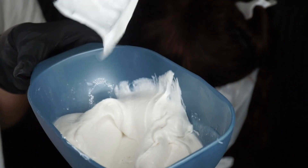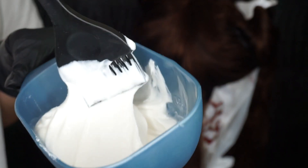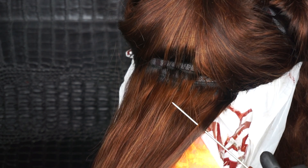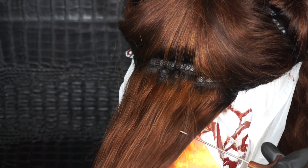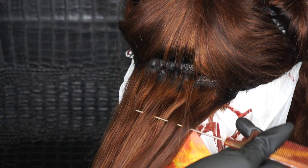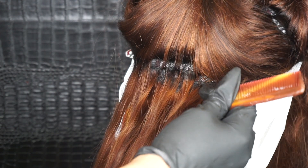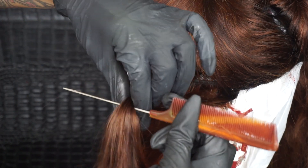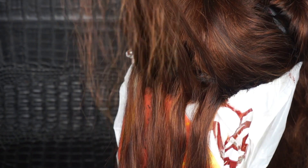This is how my bleach consistency is looking — yours should look something like this or runnier. Now we are going to start highlighting. What we're doing is called weaving: you take your rat tail comb and weave the hair from the top of your section to the bottom. This can be as big or as small as you want. The top piece of this section is the highlights and the bottom piece is the low lights.